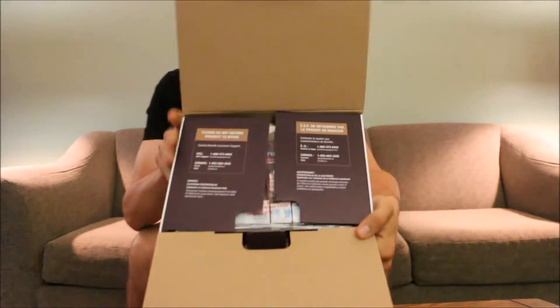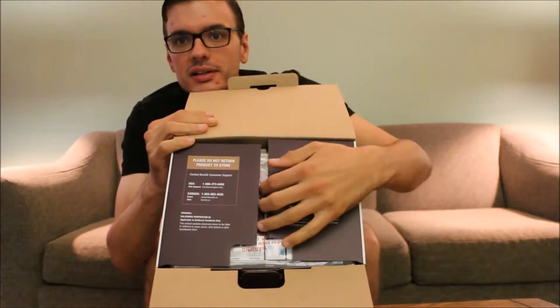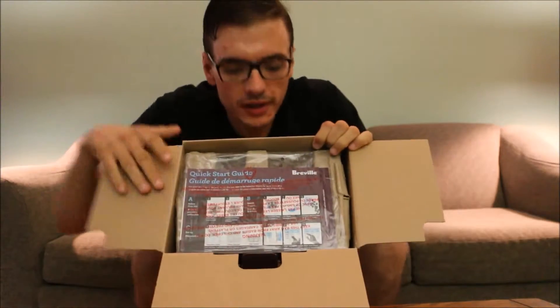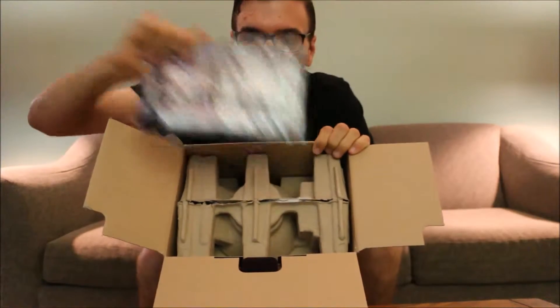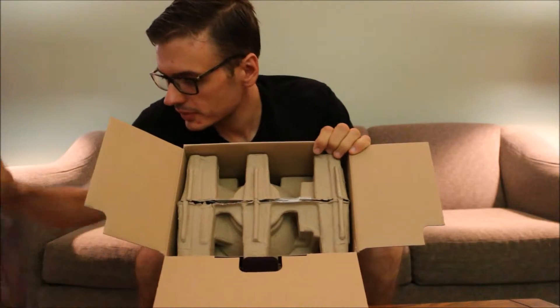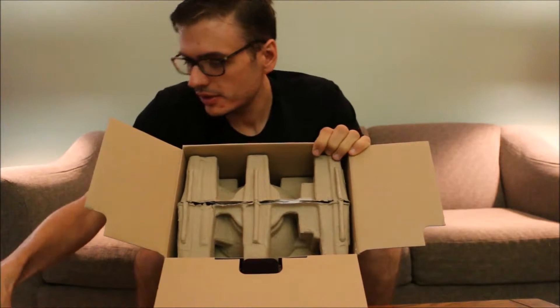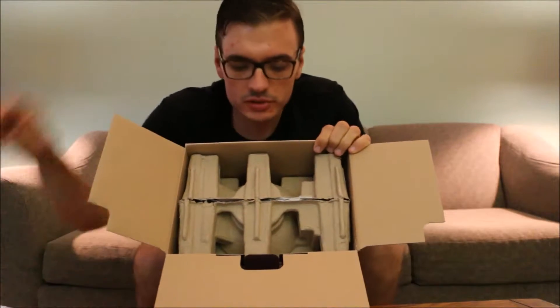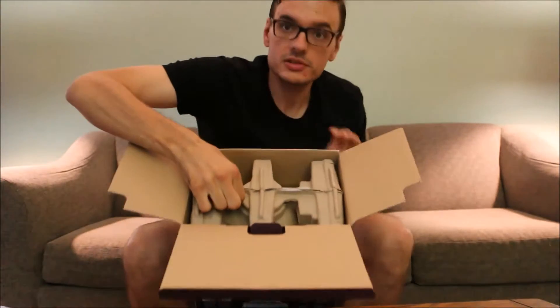Okay, opening it. Got some more literature on the inside here. And then at the top we got the manual. That's some easy setup instructions and such. And then straight to the machine.